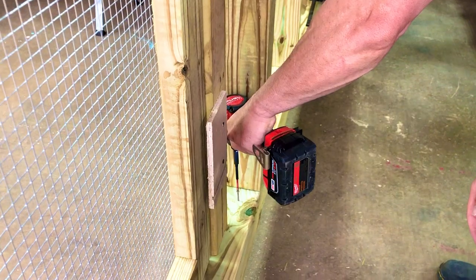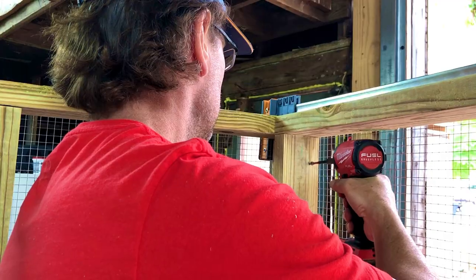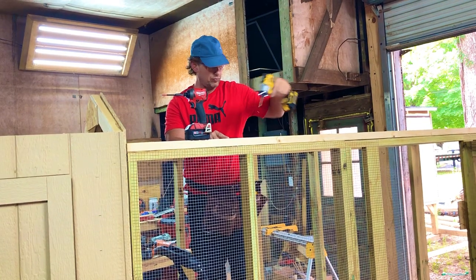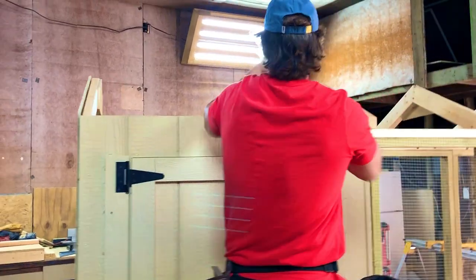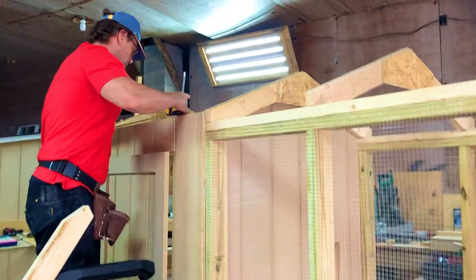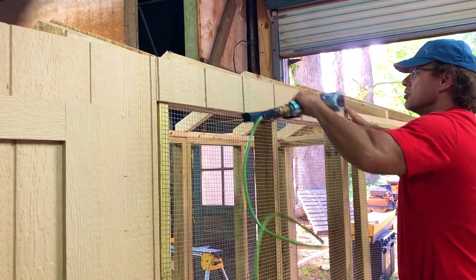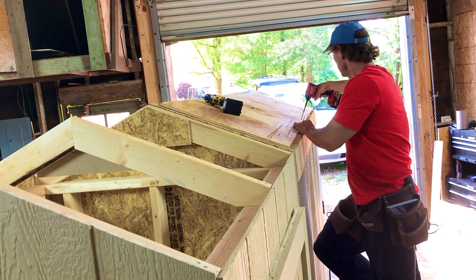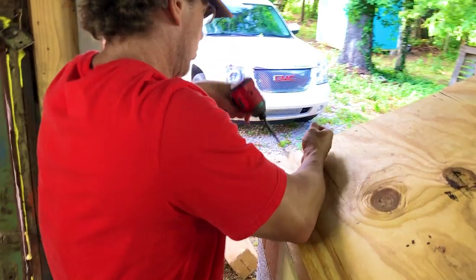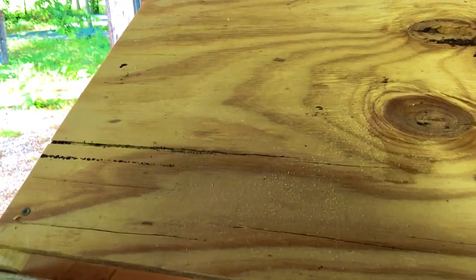We assemble the doors, the walls, the large door, and the end wall, making sure that everything is balanced and aligned — not necessarily perfect, but balanced. We also have to make sure that the treated wood panels are not still wet, because that affects your measurements and the alignment of your coop or building. Just use a hammer or anything you can use to align them.